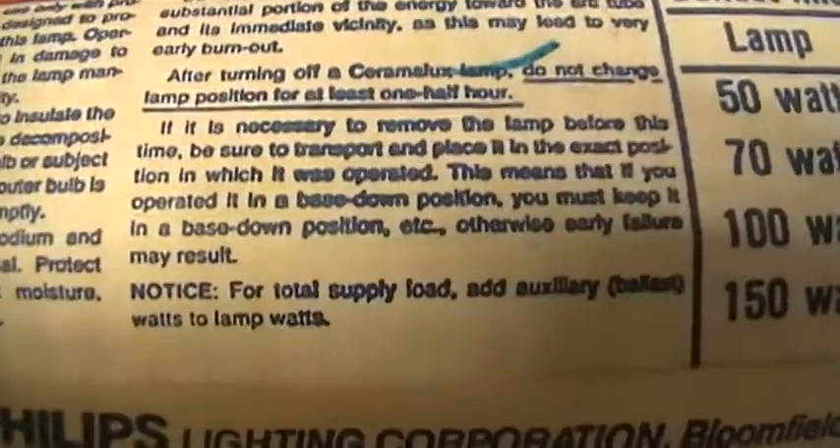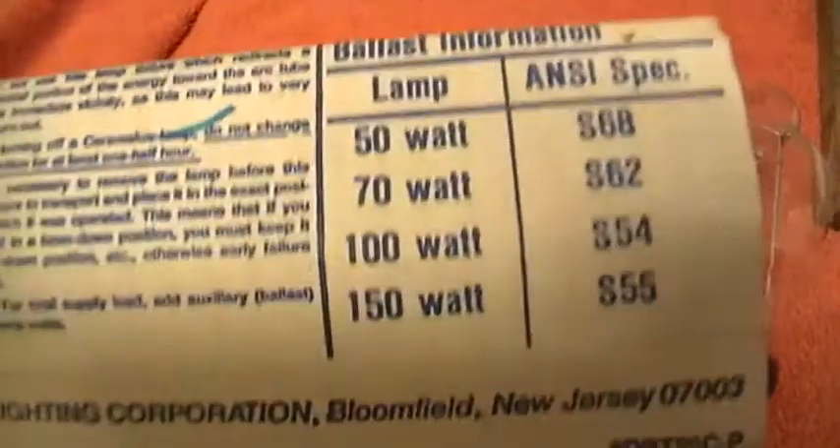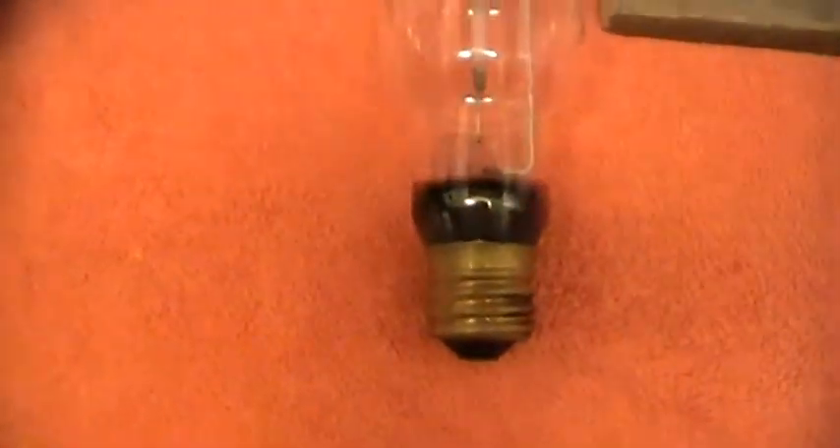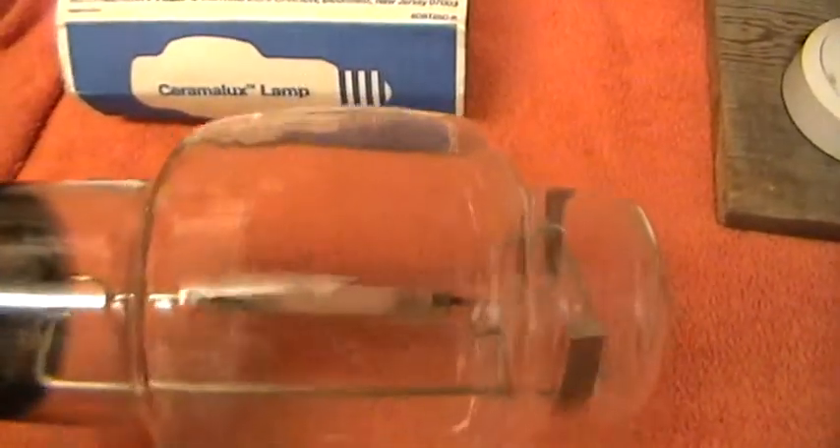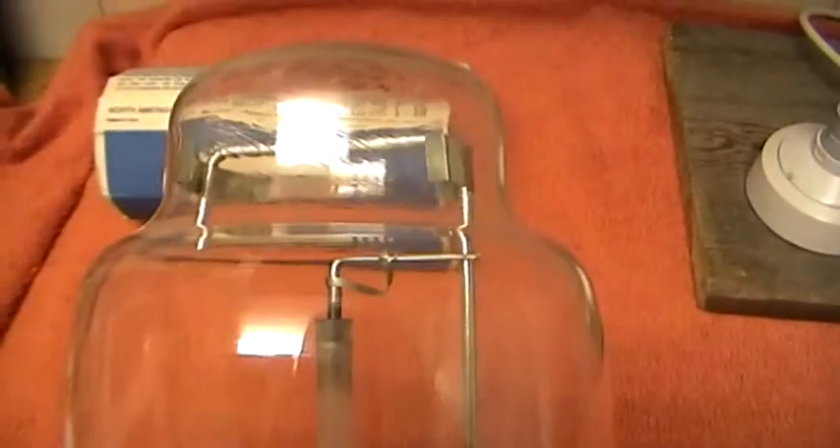Lightbulb Fun certainly gets a hold of the unusual and he's very, very knowledgeable. There's the lamp itself. It looks very much like a sodium lamp, and I feel I'm walking on ground which I'm not too sure about, but to my mind that would be a high pressure sodium lamp. It certainly looks like one. Unusual shaped envelope. It's got your typical getter ring, hence that lovely silver ring effect.